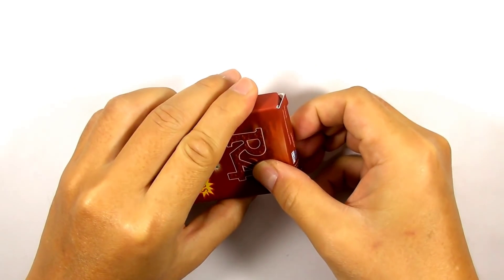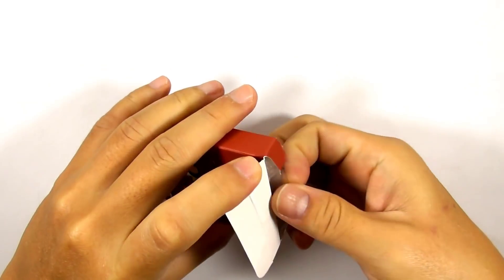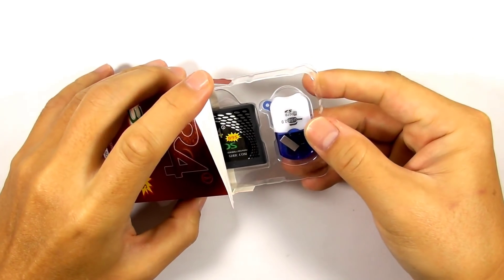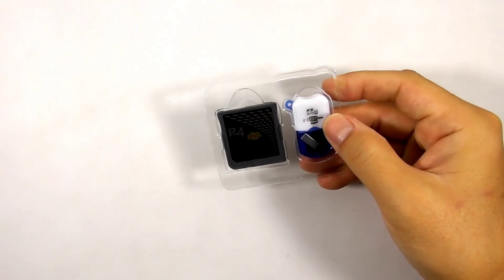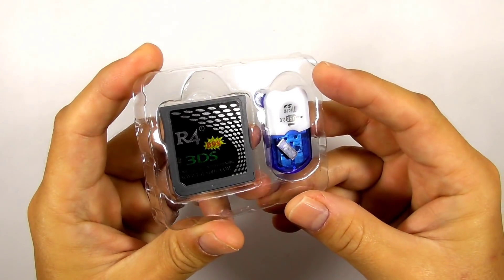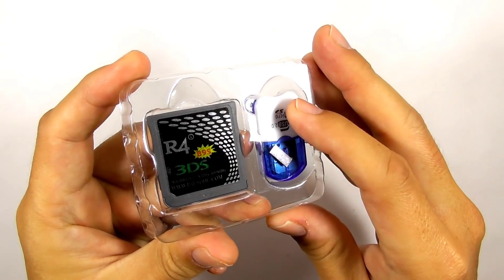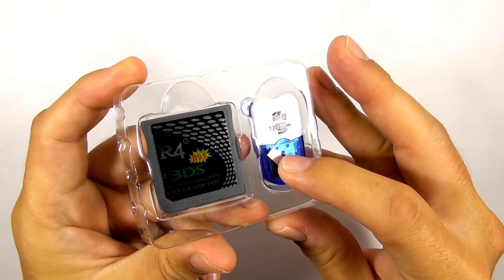Let's open the box and see what is inside it. You will get the flashcard, a USB micro SD card reader, and a little magnet.